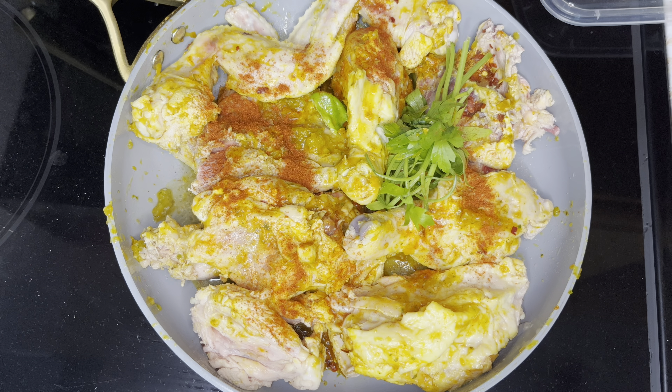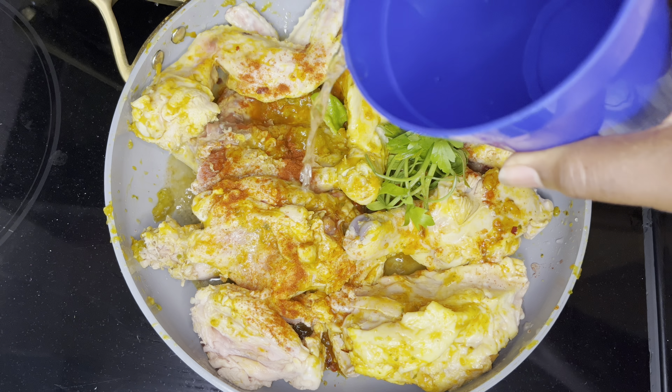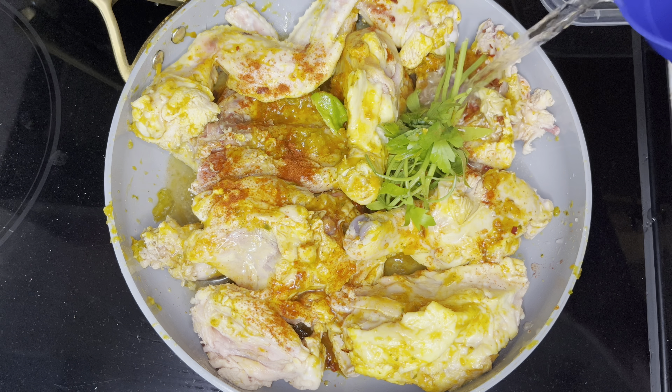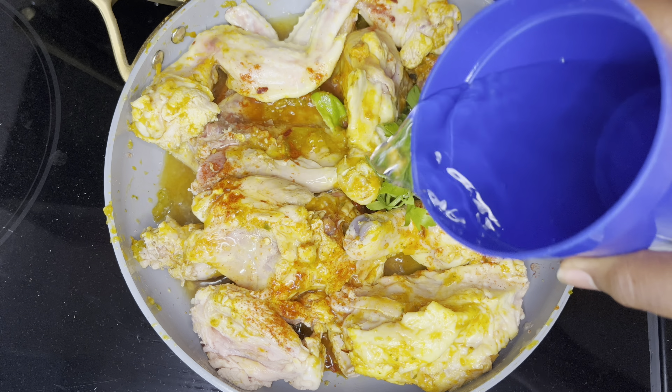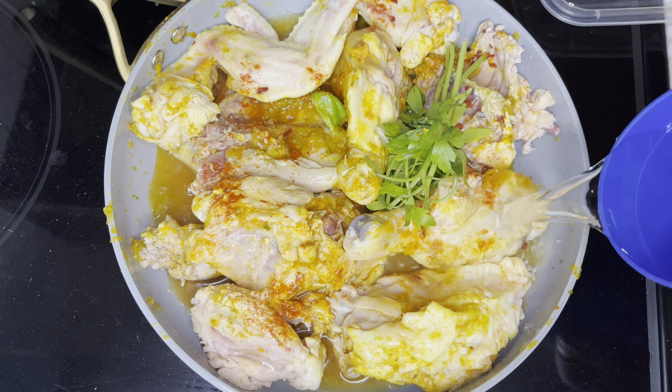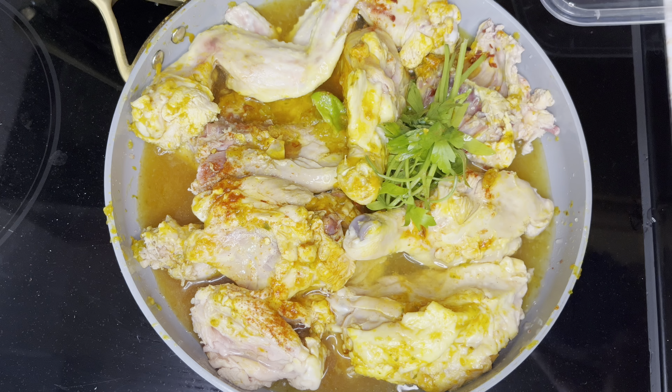I'm going to let my chicken boil for 10 to 15 minutes. Then after that, I will take it out and fry it. I'm putting water now to my chicken — not too much. You can always add later, but don't put too much. Chicken doesn't need too much water to boil, okay?